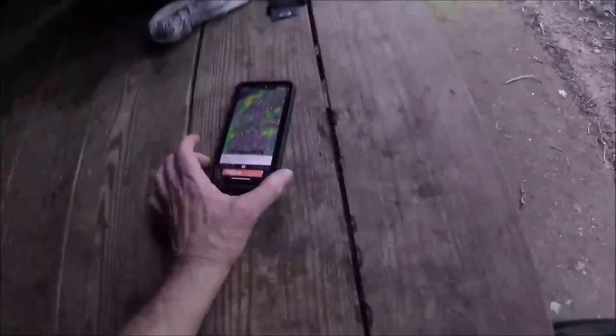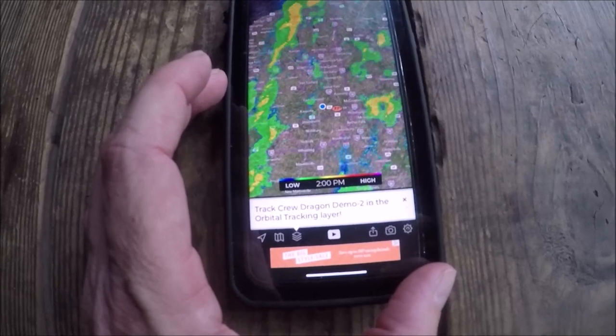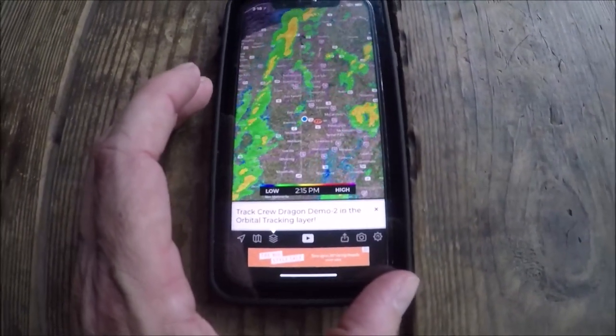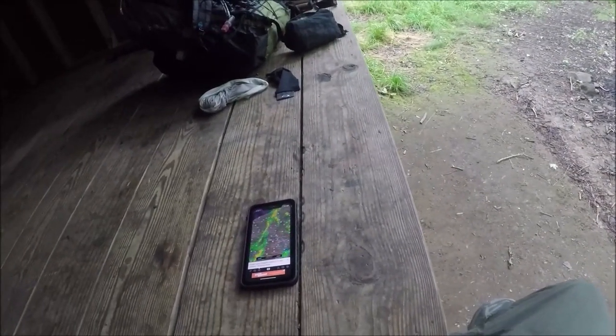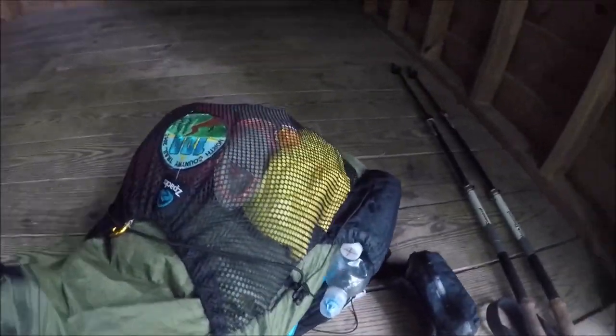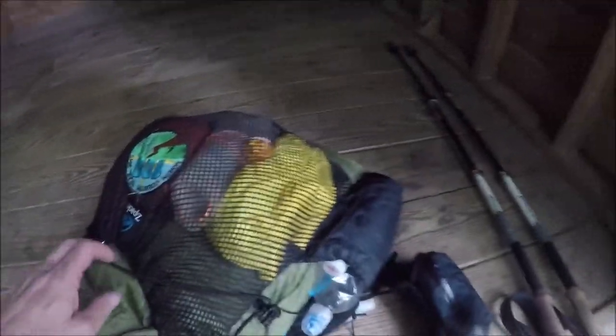Yeah, we're gonna get rained on very shortly here — not a heavy rain, but just enough that I can wait it out and go get water as soon as it stops. So I'll start unpacking things, maybe grab a quick snack. I figured while I'm doing this, I might as well show how I got this thing to ultralight weight under 10 pounds base weight.